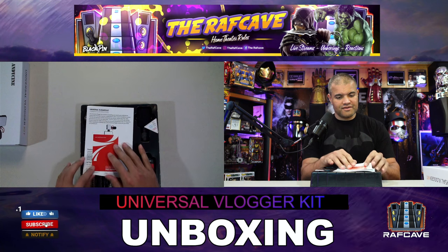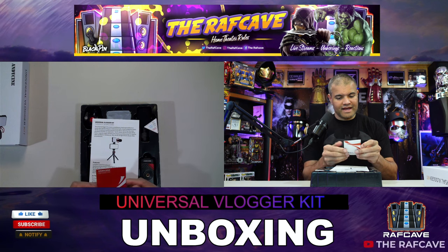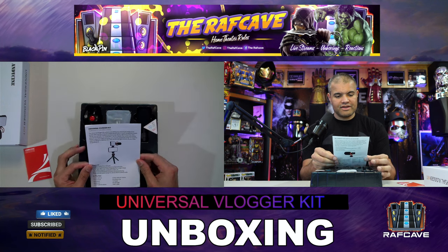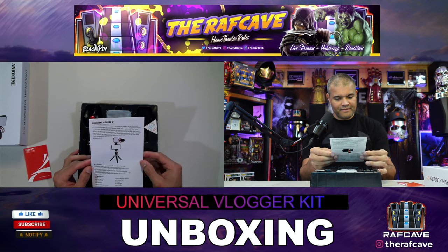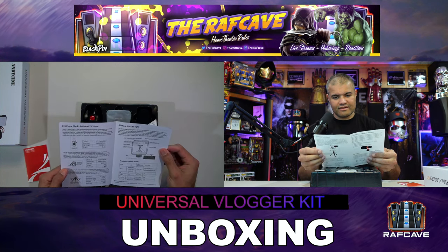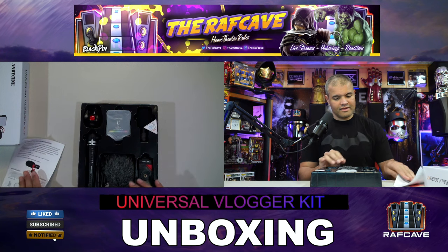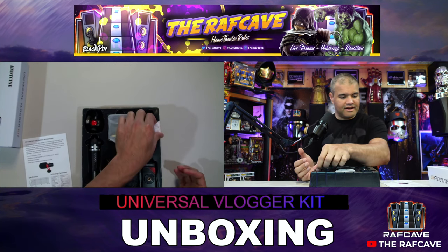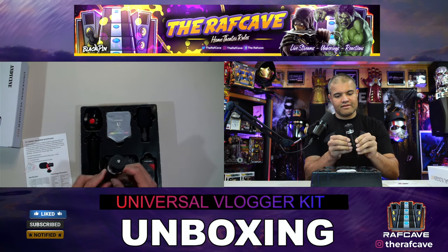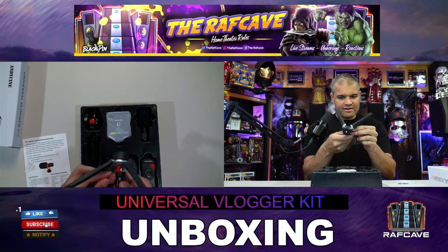Very nice — universal vlogging kit. Thank you to Andy Cine, appreciate it. The universal vlogging kit comes with everything you need to make filmmaking great. Lots of good specs in here. Alright, look at this great package — we have the tripod here, nice quality, sturdy and strong.